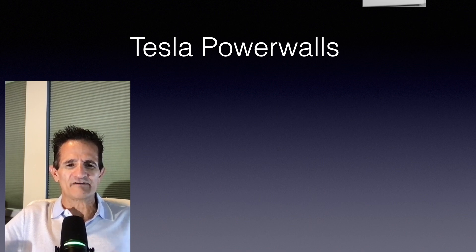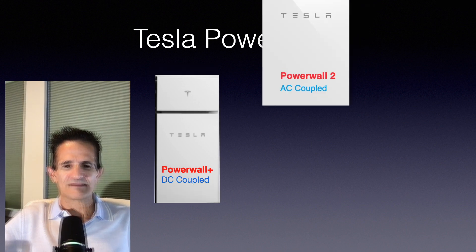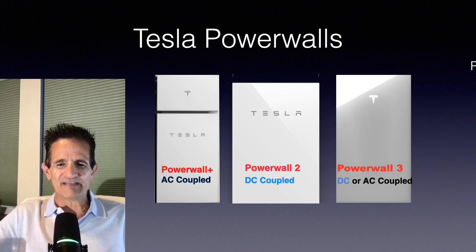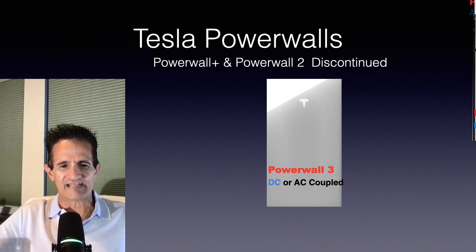Let's go over the different Tesla Powerwalls. We have the Tesla Powerwall Plus, which is DC coupled and suitable for new systems. We have the Powerwall 2, which is AC coupled and can be used for both new and existing systems as well as a standalone battery. And we have the Powerwall 3, which now with this latest update can be DC or AC coupled, so it can be used in new systems, on existing systems, and as a standalone battery. The Powerwall 3 has a lot of flexibility as well as much better specs, which is why the Powerwall Plus and the Powerwall 2 are now discontinued. Tesla will only sell the Powerwall 3 — there's no reason to have those other models. The Powerwall 3 is far superior in performance.